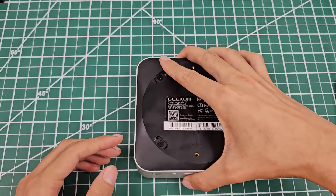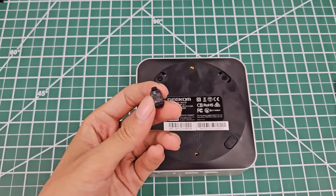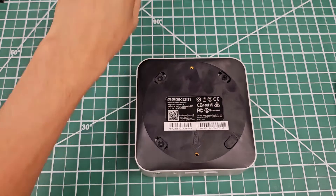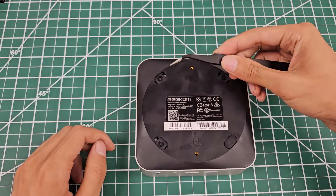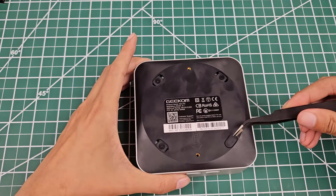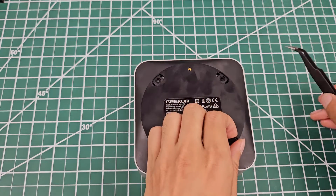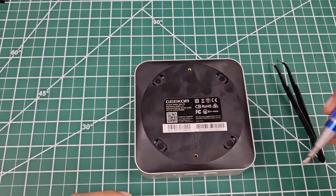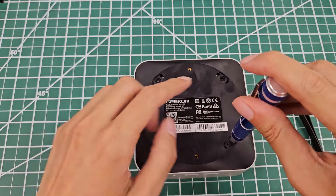The rubber feet here have adhesives and small little clips, so it takes a little bit of effort to actually get them out the first time. Use tweezers to scoop them out — sometimes you have to dig in a little bit and it pops right out. Once those feet are removed, you can take a screwdriver, remove the four screws, and open up the machine.